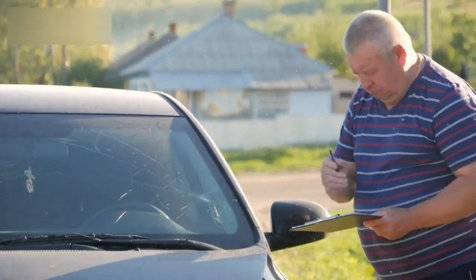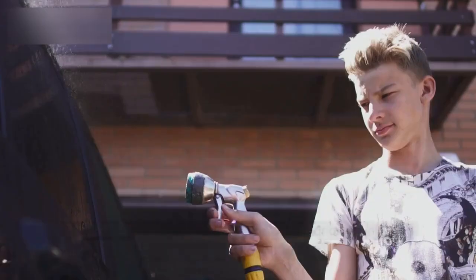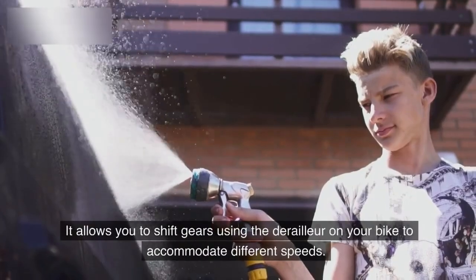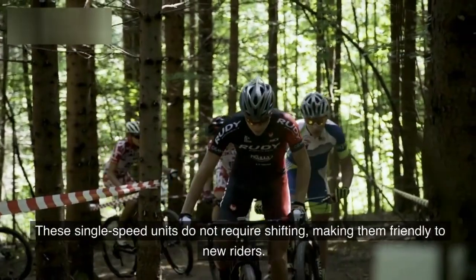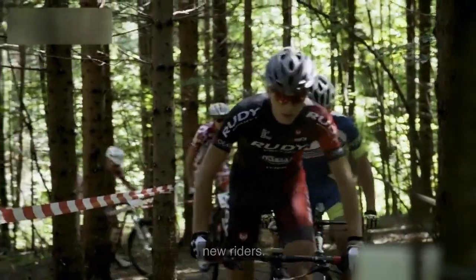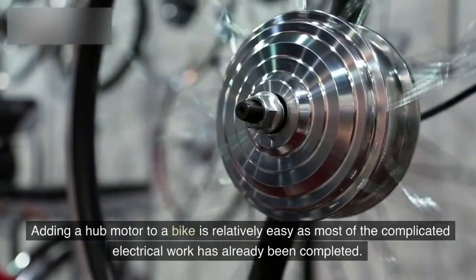The most significant differences between the two options are cost, rideability, and aesthetics. Mid-drive kits are more expensive, though they offer a clean look and allow you to shift gears using the derailleur to accommodate different speeds. Hub drive units are single-speed and do not require shifting, making them friendly to new riders.